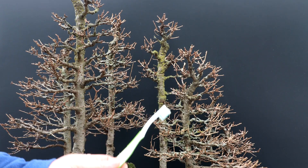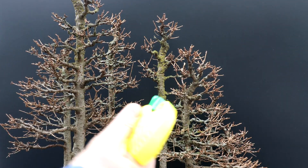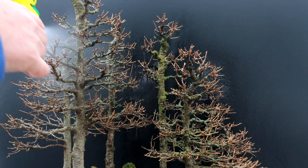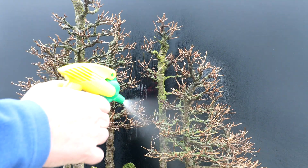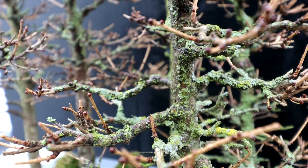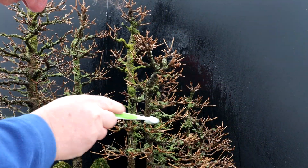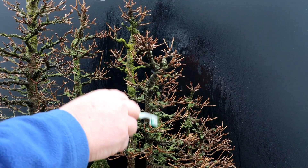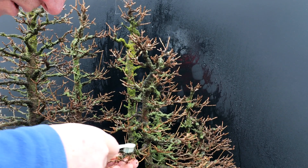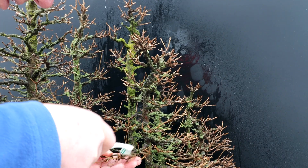I'm going to use a toothbrush to clean the lichen away. It's very hard to get off the trees when the lichen is dry, so what I do is get my spray bottle and mist all the trees, soaking the lichen. You let it soak for a few minutes and then when you go to brush it with the toothbrush, it's much, much easier to get off. Someone said that if you get a lot of lichen on your trees, that means you have good air quality — I don't know if that's true, but I get a lot of lichen on my trees. It builds up and builds up.